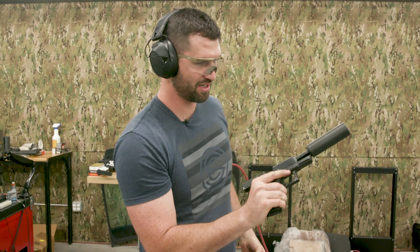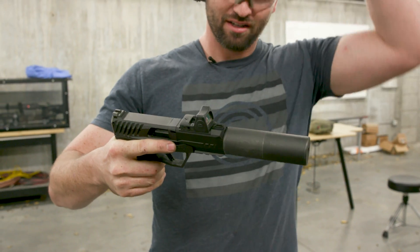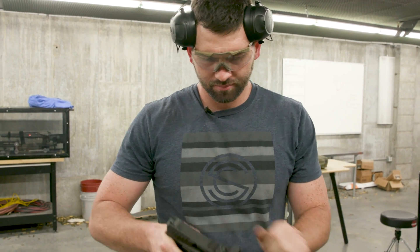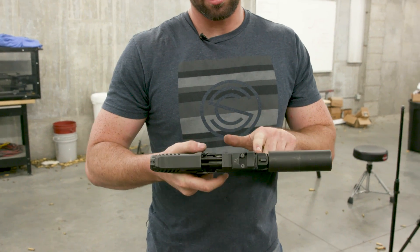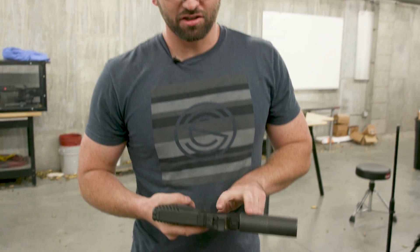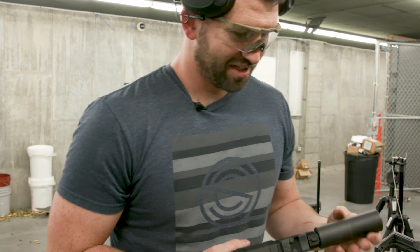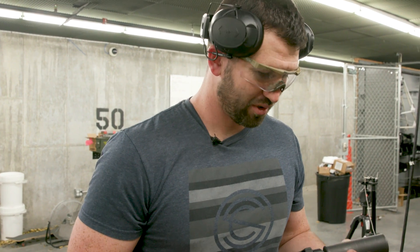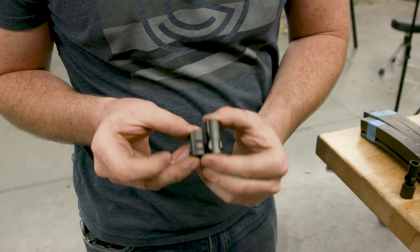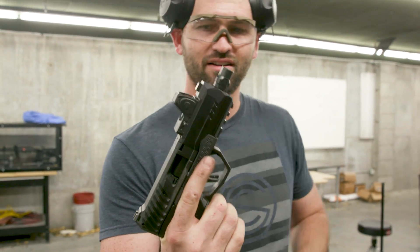You might be familiar with our non-NFA Maxim. This is essentially the same Maxim 9 operating system - a delayed blowback, kind of like a one-sided roller delay. Because it has a fixed barrel and its delay mechanism is a wing delay, the barrel doesn't move. It's got a direct-thread Omega 9K on there, but because it doesn't need a booster like a Glock or similar pistol, we can in fact three-lug this. Here's a standard three-lug muzzle device and one I cut down about halfway - three-lugged Maxim 9 non-NFA with three-lug Omega 9K.